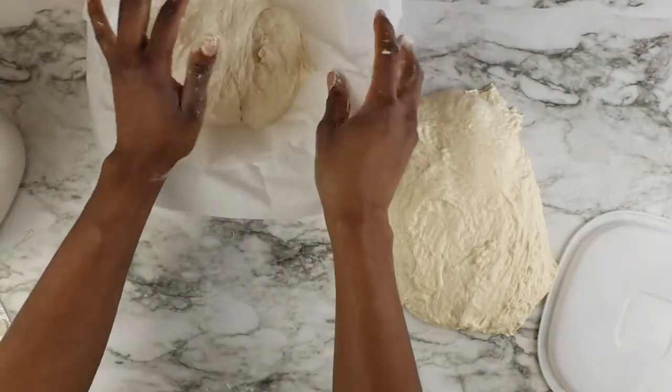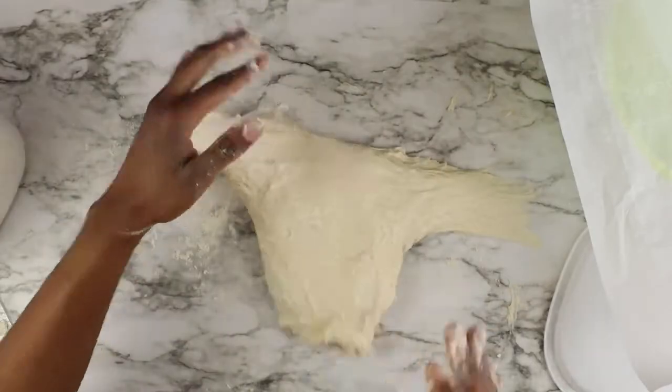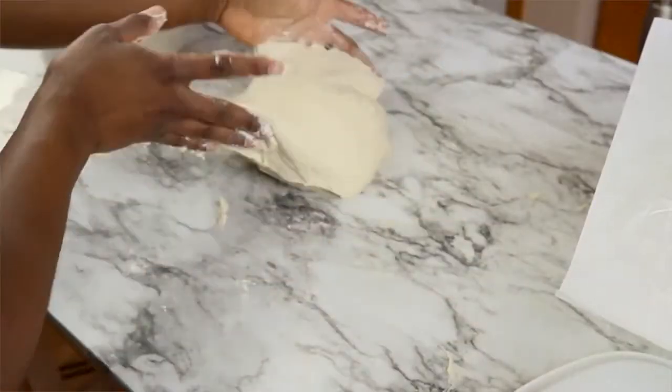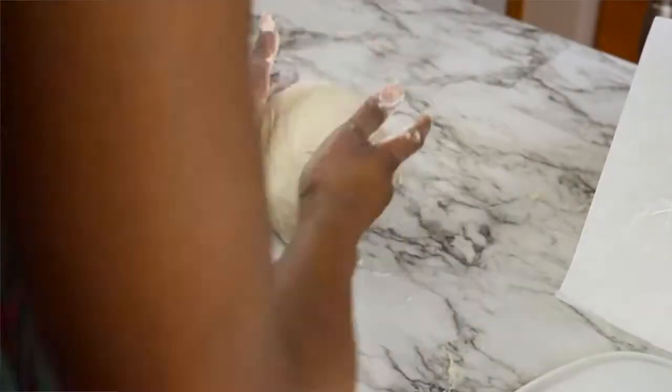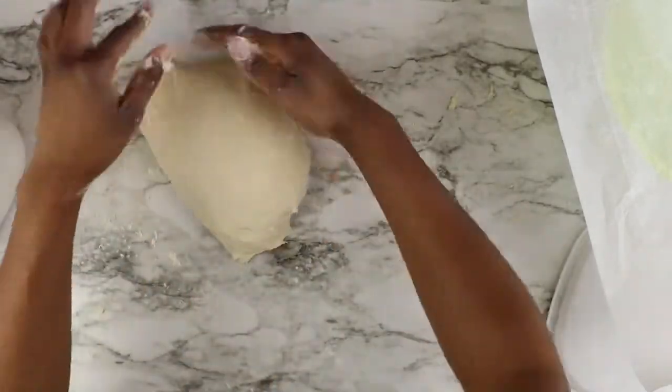Once you form your ball, put your bread dough into a bowl that has been lined with parchment paper so your bread dough doesn't stick to the container and you can easily transfer it when you're baking. Repeat the same steps with the next loaf.